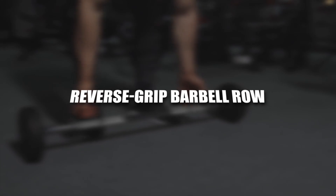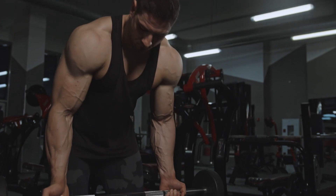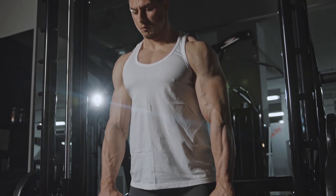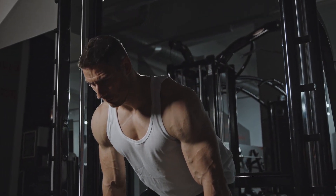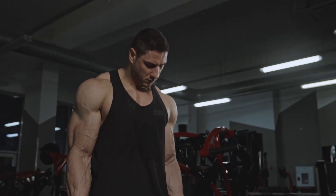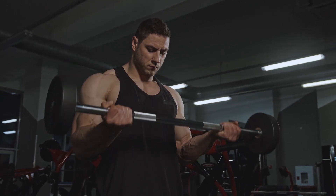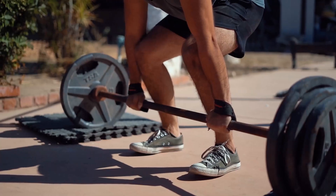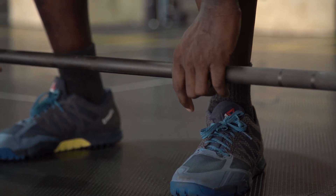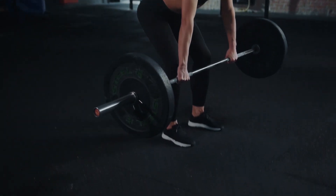Reverse Grip Barbell Row. Why it's on the list? Some lifters speak reverently of the bent-over row as the fourth power lift. Whether you agree or not, this is a back-focused movement in which you can go very heavy, and with a reverse grip, the biceps are heavily engaged. It's not really the kind of exercise you'd do on a biceps-only day, so it makes a good bridge between the back and the biceps. Include it in your back routine, or as a bridge exercise when training back and biceps together. Go fairly heavy in the classic muscle-building rep range of 8-12 reps.